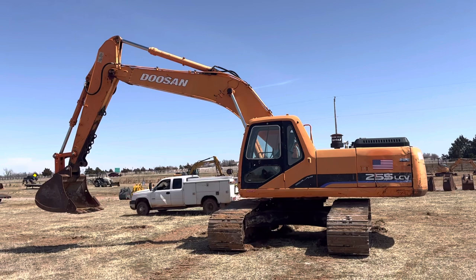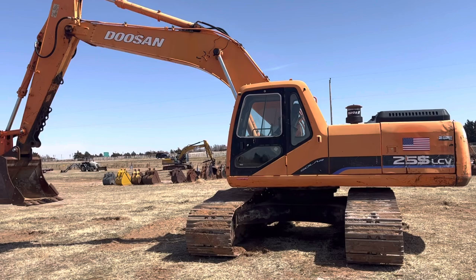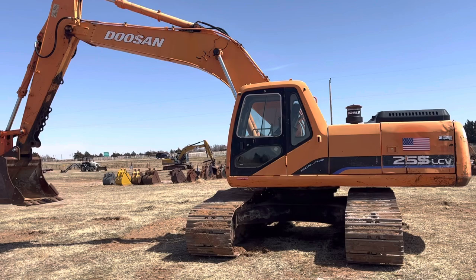Welcome to i35equipment.com. Today we're going to be showing you where the quick change control valve is on a Doosan 255 LCV. This is a fun one because you could take all your guesses of where you think the quick control valve would be and it would not be there — it's not in the computer system, it's not back here, it's not by the batteries, it's not underneath the seat.